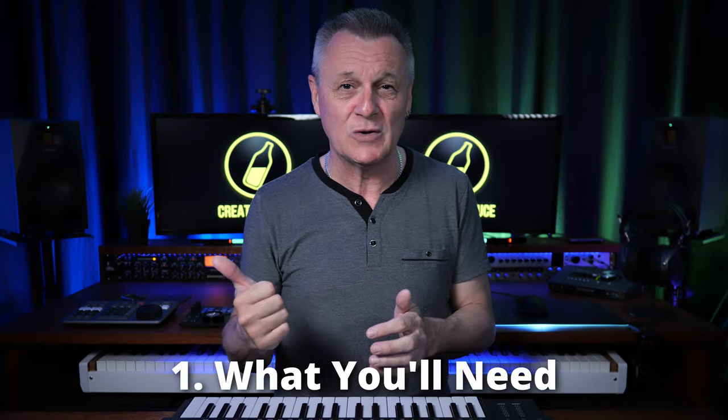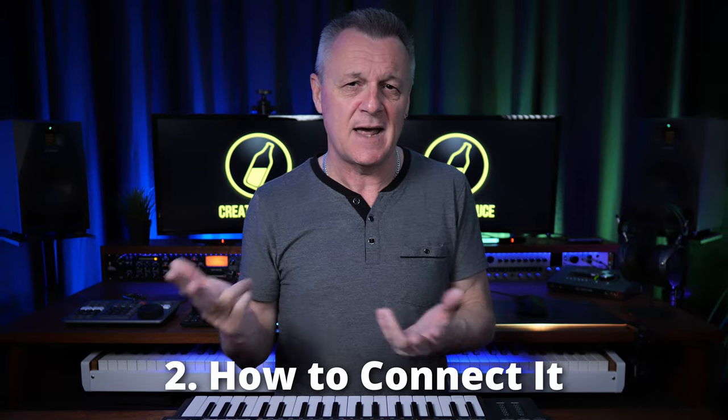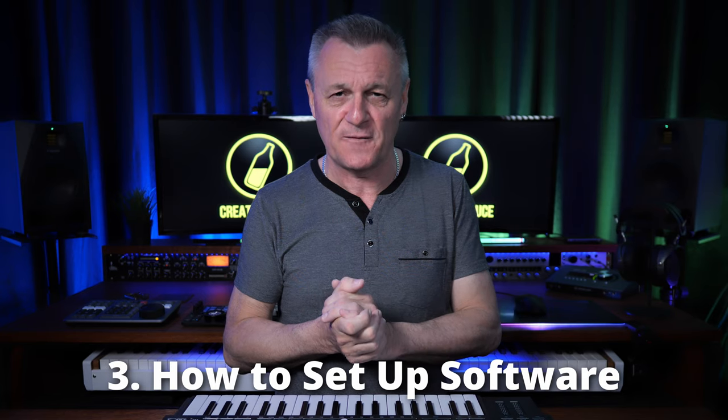If you'd like to know how to record your synth, drum machine, or electric piano using your computer, you're in the right place. We're going to be going through step by step what you'll need, how to connect it, and how to set up your software.